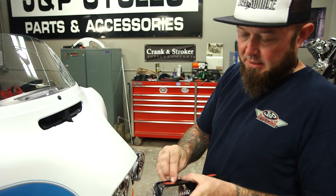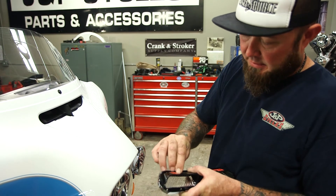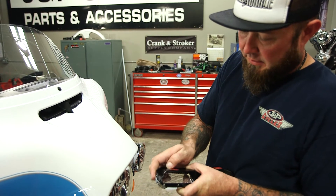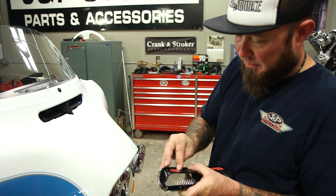Before I adhere this, I'm going to actually take my nail and rub on the backside of the adhesive. What this does is it actually activates the adhesive before I pull off the backing.